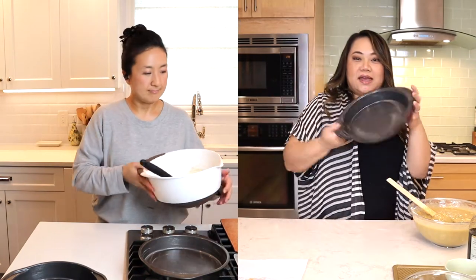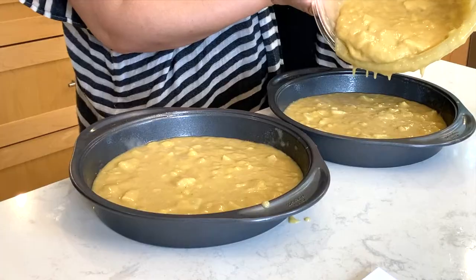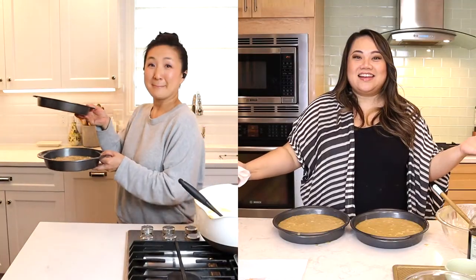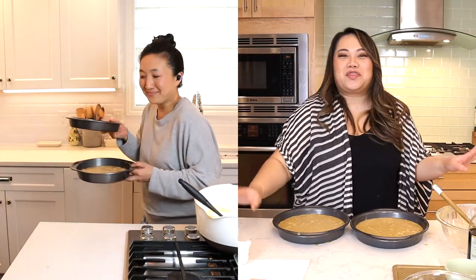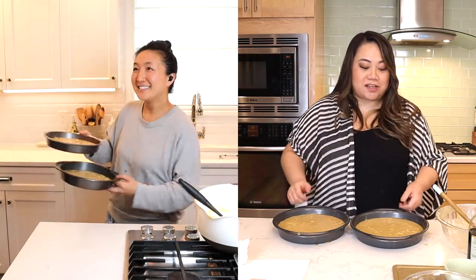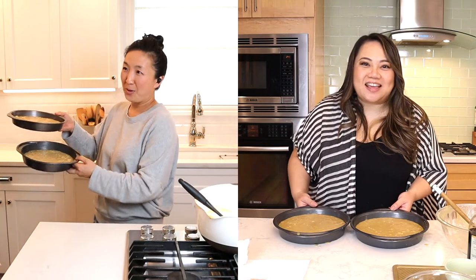Set aside and get your two cake pans that have already been greased. Into the oven at 350 degrees for about 35 to 40 minutes until it's nice and golden and spongy to your fingers. In the meantime we're going to make the icing.